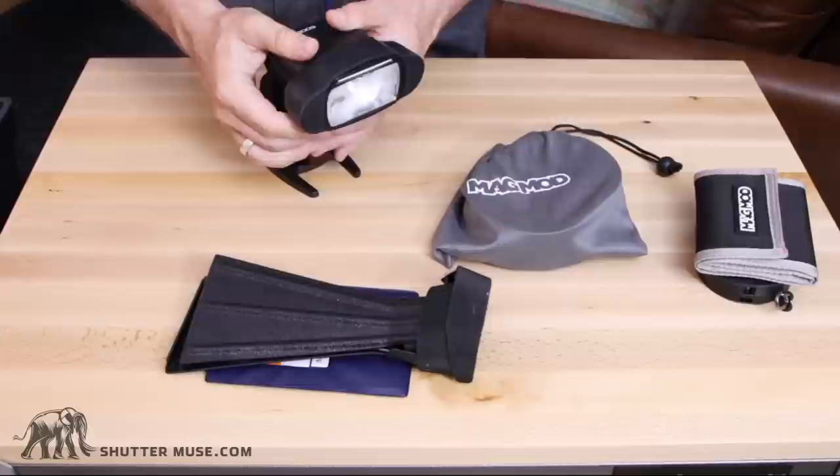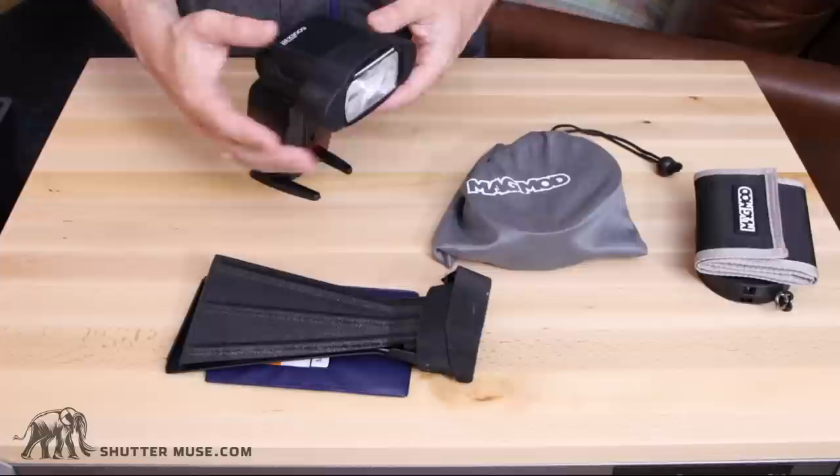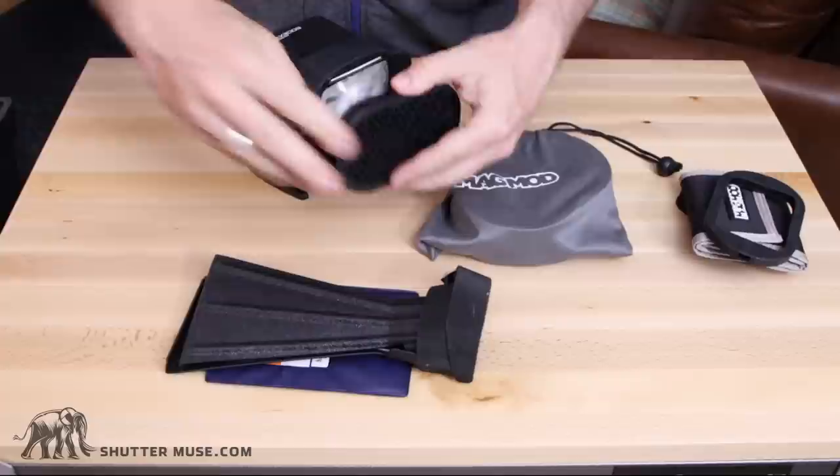So let's take a look at these two products. What I have on here right now is the magnetic adapter for the MagMod. MagMod makes several different flash modifiers and they all revolve around this magnetic attachment that goes on the front of your flash. These are very, very strong magnets. You can buy a number of different attachments, one of which is the MagBeam that we're going to take a look at.